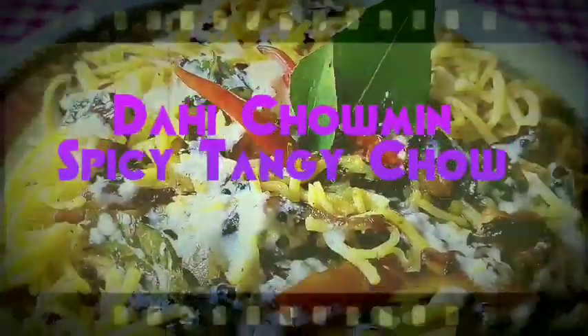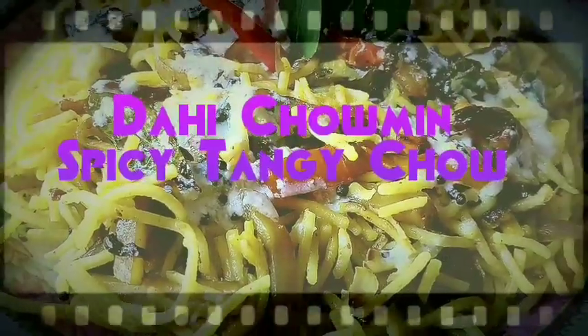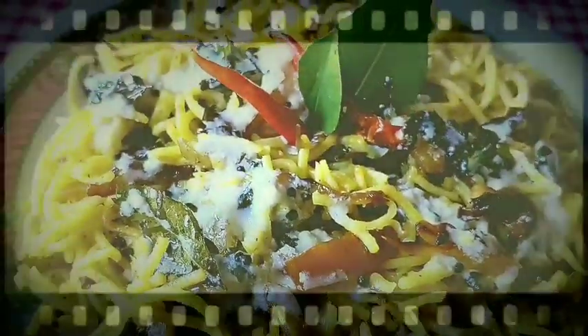Welcome to my channel Recreation Recipes. My today's recipe is Thai chowmin. It is a spicy and tangy chowmin dish. Please do give it a try and I hope you will like it. Happy cooking!